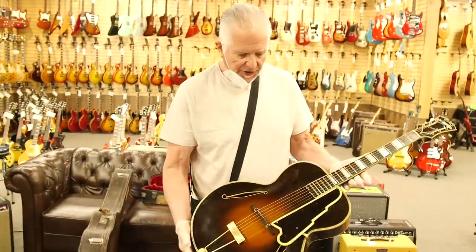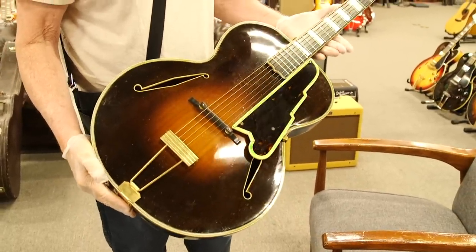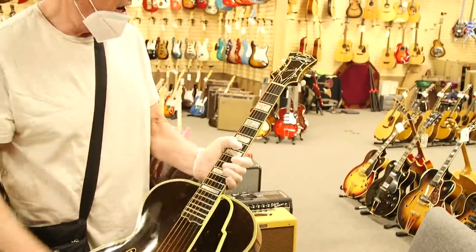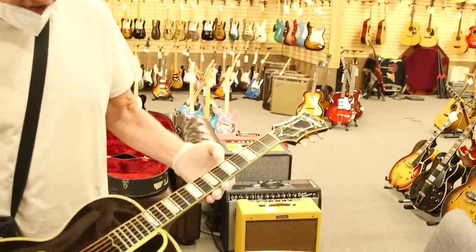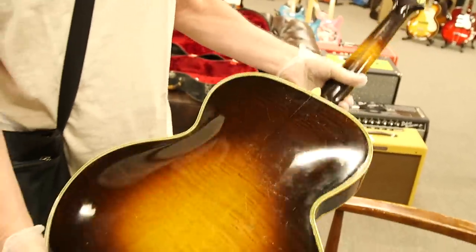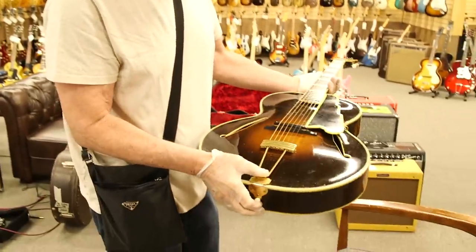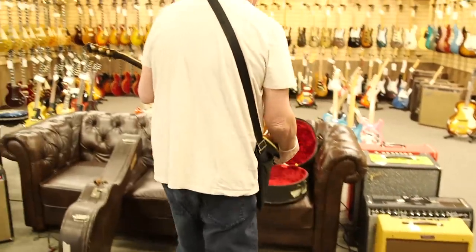This is a 1935 D'Angelico XL. The XL was kind of the equivalent of the L5, where the New Yorker was the equivalent of the Super 400. This is a repro guard. The guitar has its original finish, bound F holes, beautiful inlay work. XL on top — spelled E-X-C-E-L — with etching on the fingerboard inlays. Just a stunning guitar. Beautiful flame maple sides and back, by the great John D'Angelico, one of the great guitar makers of his time. Original case.